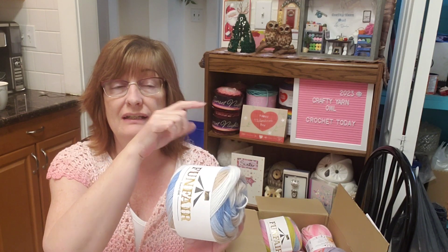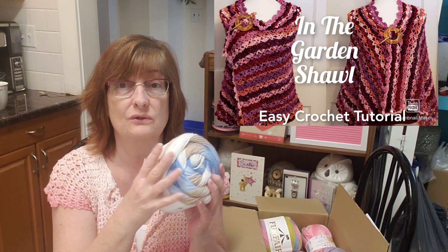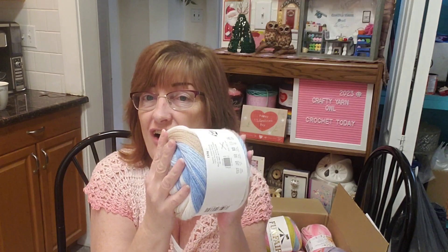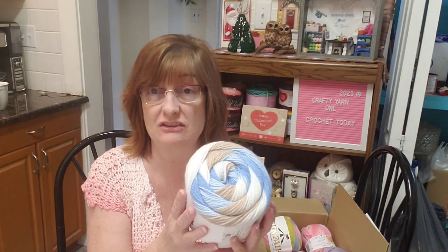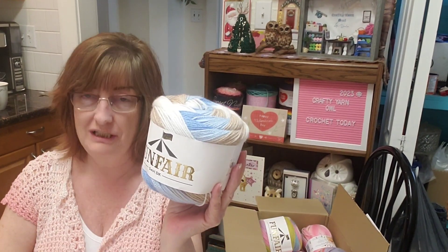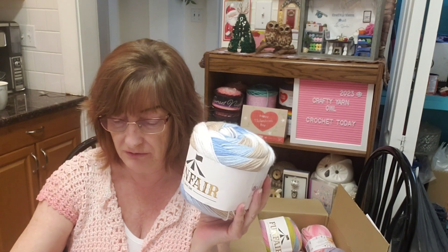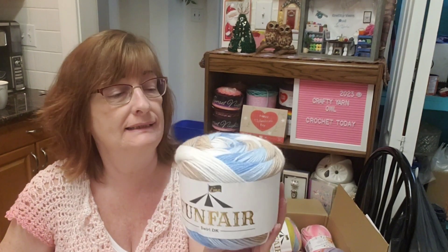It was the Garden Shawl — there's a tutorial and I'll link that below. Anyway, it's nice, it's soft, it feels good, it works up so nicely. It's 150 grams, 492 yards, 450 meters.